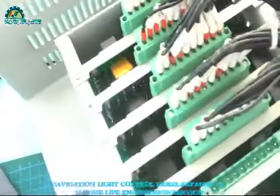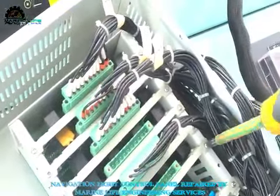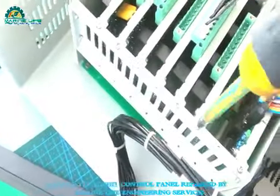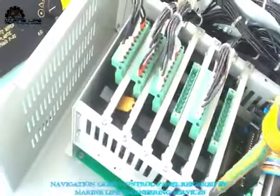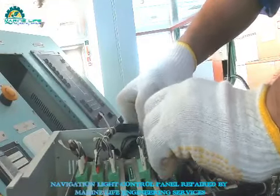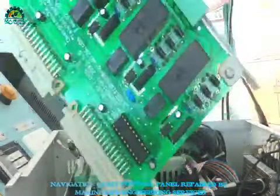I'm going to disconnect terminal number one. Already disconnected — now let's unscrew the relay cards. Clean them then fix them back again. I hope this card is okay — only maybe some connection not connected properly because it hasn't been opened in a long time. You can see this black color is a relay — these are the card details.